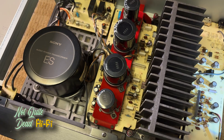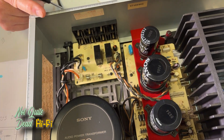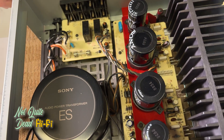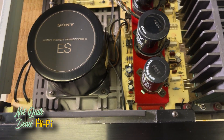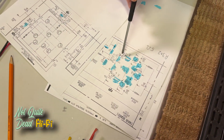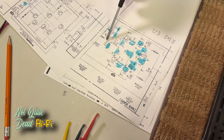At power-up, one channel was not working — the protection circuit had cut on for safety. Doing some measurements, there was DC voltage present on one output. Good thing we didn't hook speakers up. Looking at the schematic, you can see the output transistors — that's where the voltage is measured. We had about four volts there.